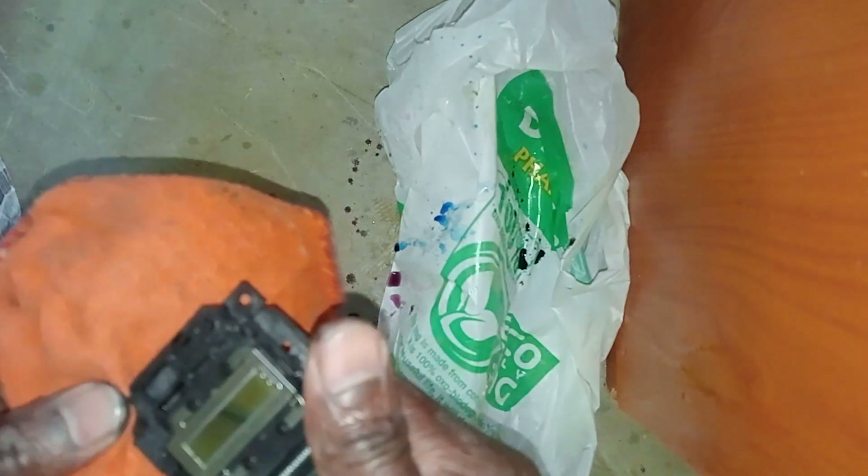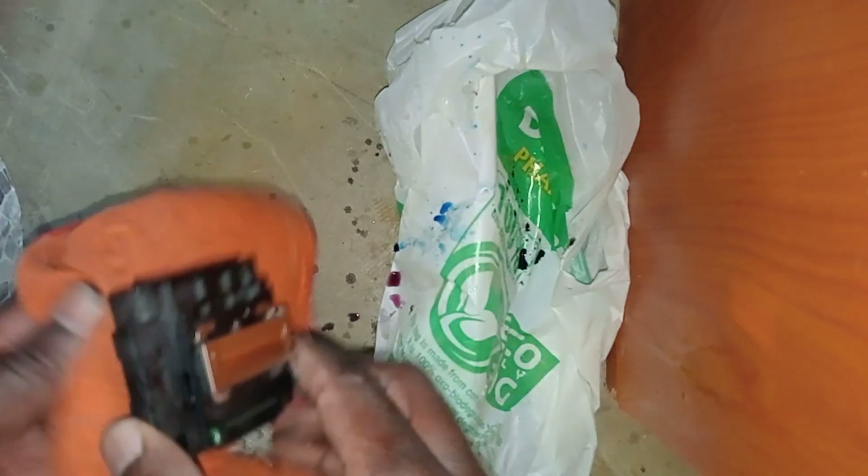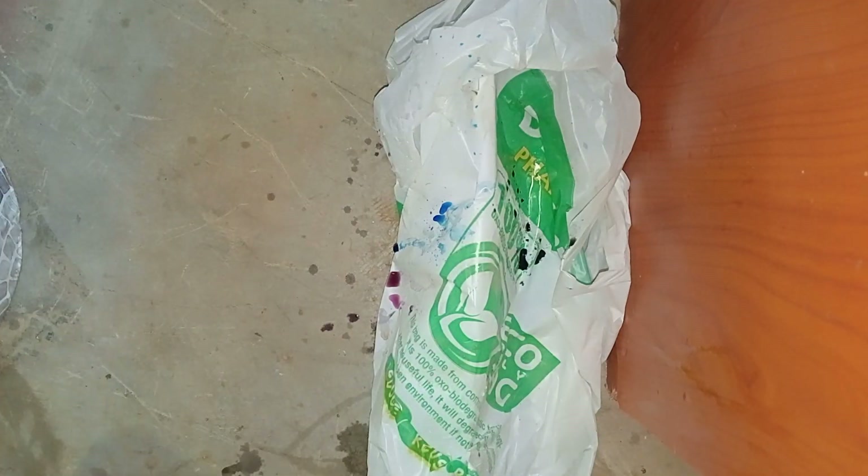After everything is done here, I'm going to try to put this thing in the sun for a while — I think that helps. Then I'll put it back. The most important thing is the ink was not passing through. After that I'm going to do something else which you're going to see.